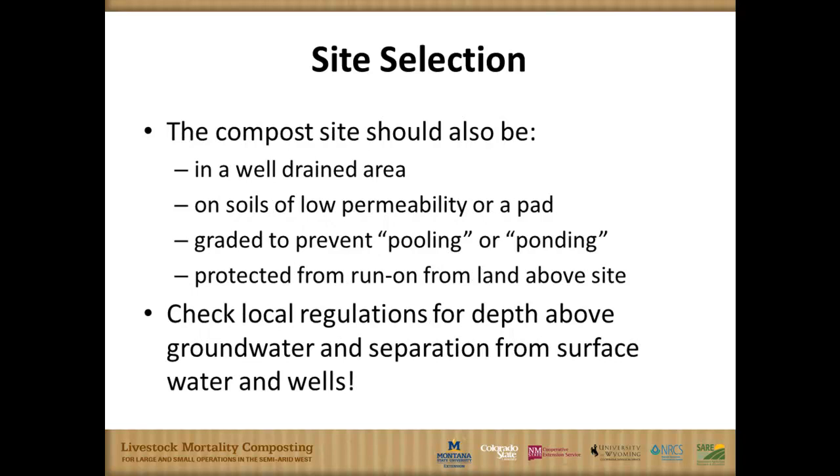Well-drained sites are important, and I've seen different requirements and recommendations around the country. At our sites, we did not have engineered pads. In most cases we had decent separation from groundwater and some decent clay soils. They were already pretty dry with lots of carbon material to manage the leachate. So we were not on concrete pads or other geotechnical engineering pads for this practice.